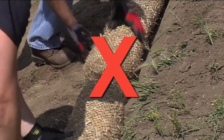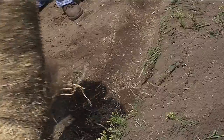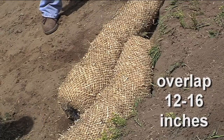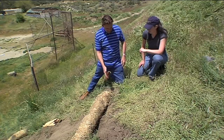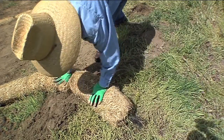If your trench requires more than one fiber roll, don't put them directly end to end. Instead, the ends of the two fiber rolls should be overlapped by 12 to 16 inches side-by-side and turned upslope. If the fiber roll were left straight at the ends, runoff would hit it, come around the side, and cause erosion at the ends. So the ends of the fiber roll need to be bent upward in the direction of flow.